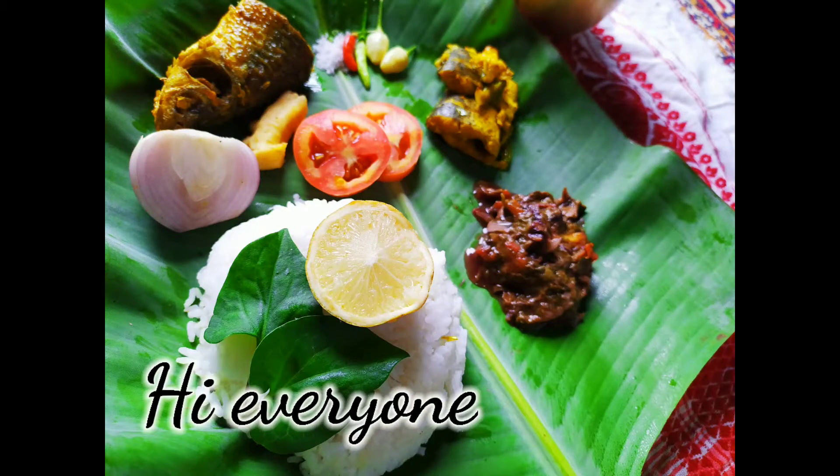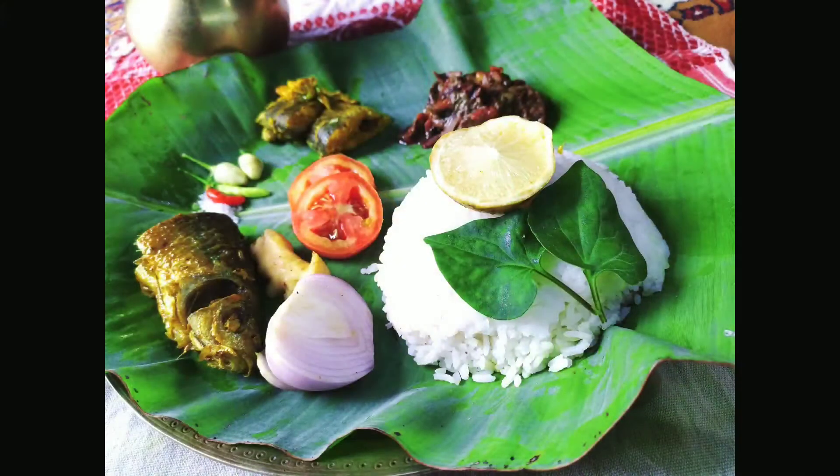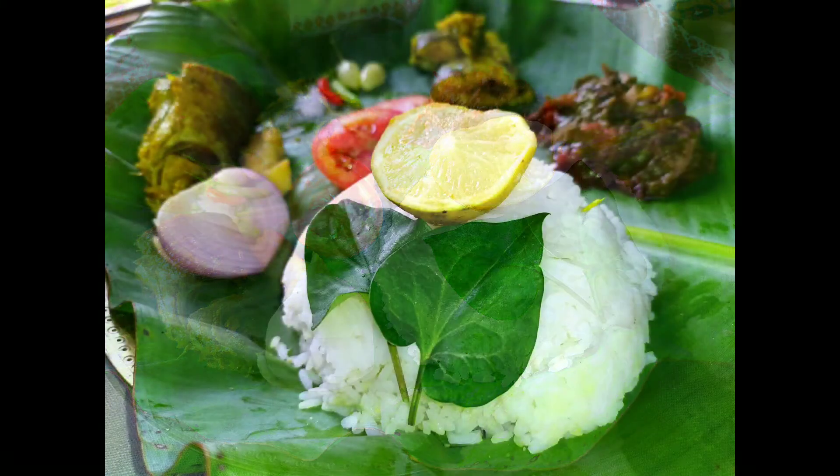Hi everyone! Welcome back to my channel Food and Life. Today I am going to show you the recipe.